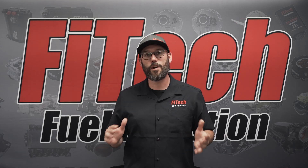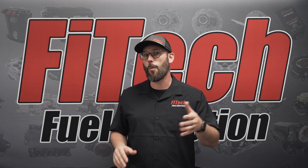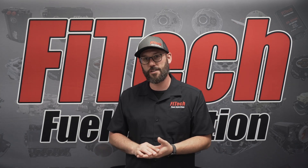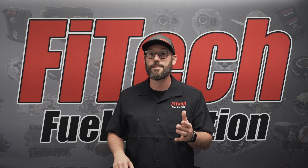This week on Phytec's Tech Tuesday, we're going to go over our throttle body EFI systems and simplify the wiring process. We're just going to do a quick overview of where all the wires hook up and some of the important things to focus on so you avoid simple mistakes.